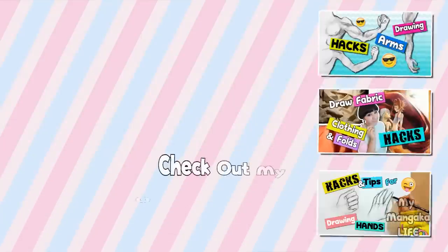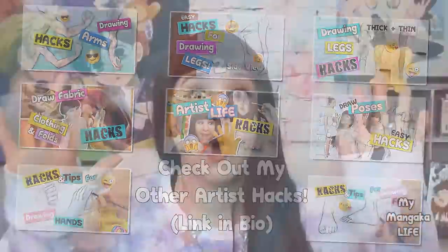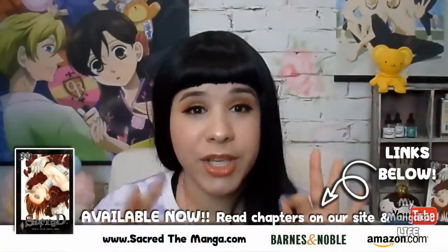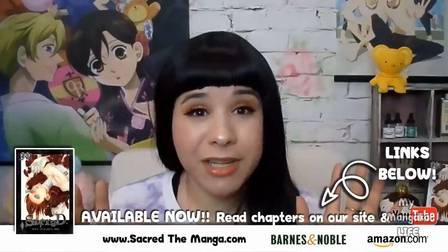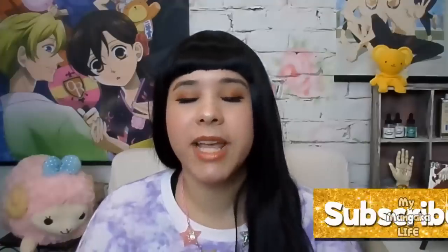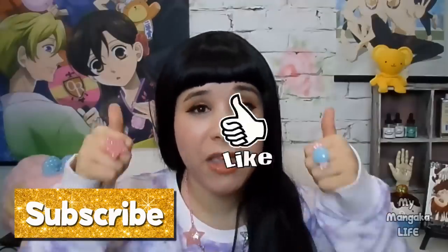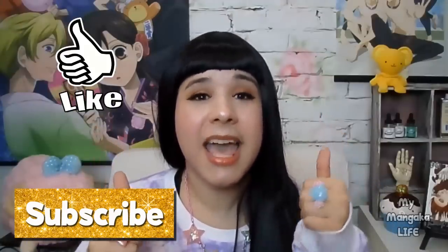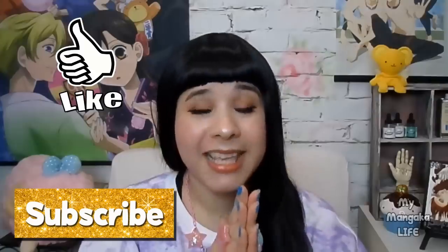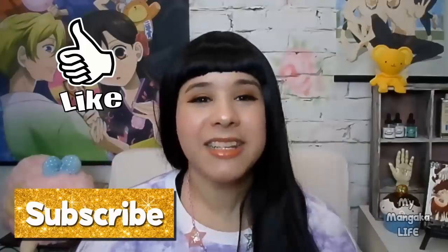Today I'll be sharing all types of hacks having to do with painting, how to care for your paint brushes, markers, and so much more. Stick around to the very end because I assure you, you will come out of this video with a bunch of new knowledge and new artist life hacks that you will love. If you enjoyed this video, don't forget to subscribe and hit the notification bell, and please give this video a big thumbs up. Without further ado, let's get started.